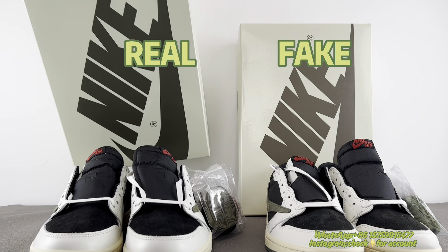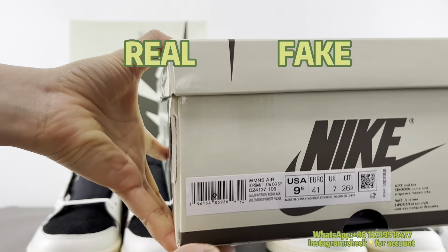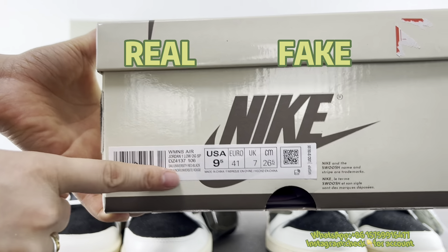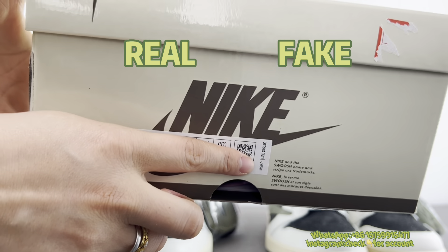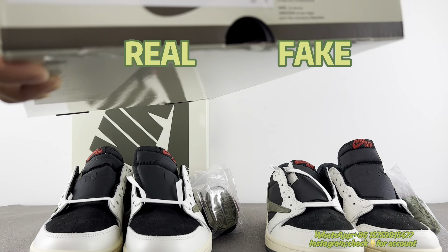Now check the fake pair. You can see that for the fake pair, there's no FRID chip under — though the camera may not be able to tell. The important thing is the fake one attaches a price tag. For now, all these Jordans have no price tag.